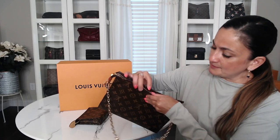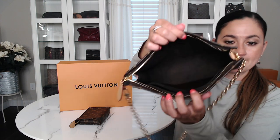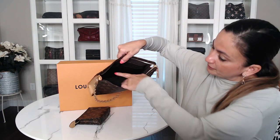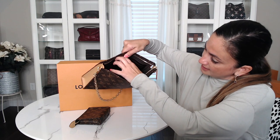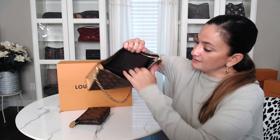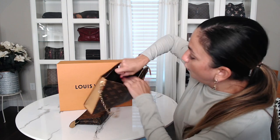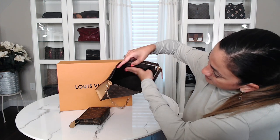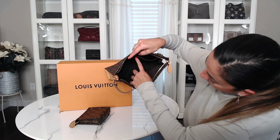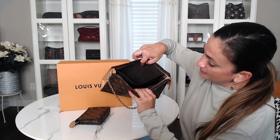I'll show you the inside — it's got the brown lining and the same brown microfiber interior. It actually has a six-card holder — six card slots — plus a really large pocket where my whole hand fits. Interestingly, the card slot area and the opposite wall are canvas material, but the back lining and walls are the microfiber, just as a heads up.